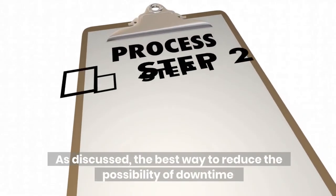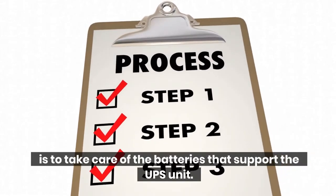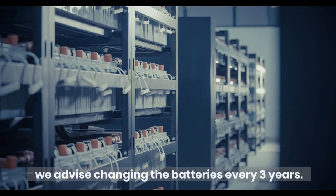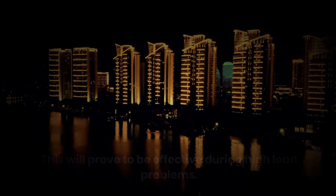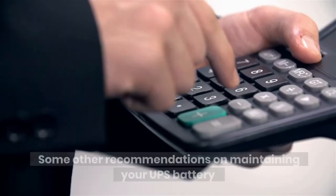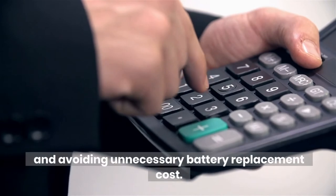UPS batteries. As discussed, the best way to reduce the possibility of downtime is to take care of the batteries that support the UPS unit. To ensure the load is appropriately supported during a power cut, we advise changing the batteries every three years. This will prove to be effective during high load problems. Some other recommendations on maintaining your UPS battery and avoiding unnecessary battery replacement costs: